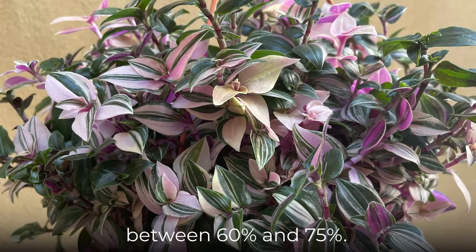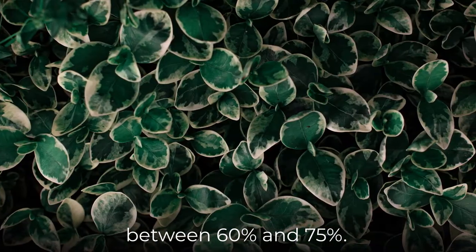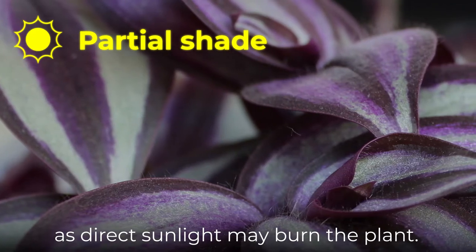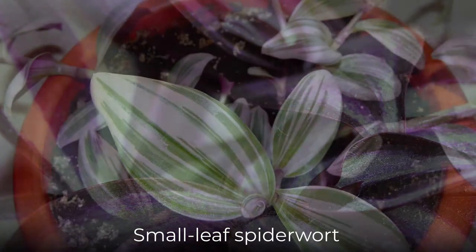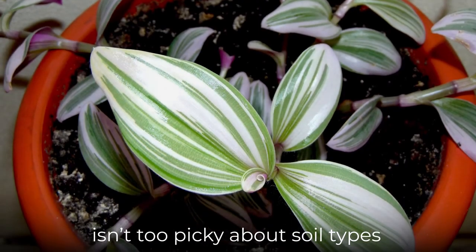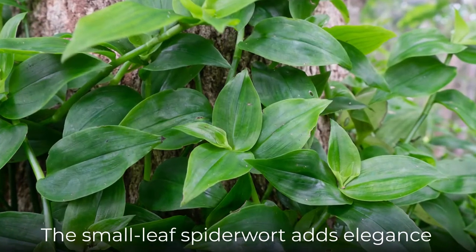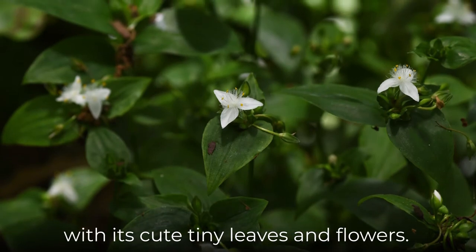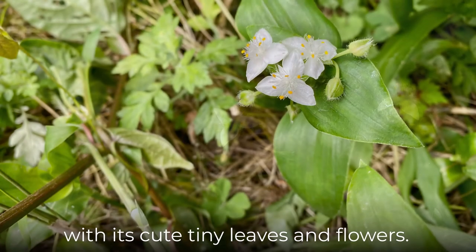Just make sure to keep the humidity between 60% and 75%. Plant it in a place with partial shade as direct sunlight may burn the plant. Small Leaf Spiderwort isn't too picky about soil types but prefers sandy soil or loam. The Small Leaf Spiderwort adds elegance to any home or garden with its cute tiny leaves and flowers. Just be cautious with its quick-spreading habit as it may quickly take over as a very thick ground cover.